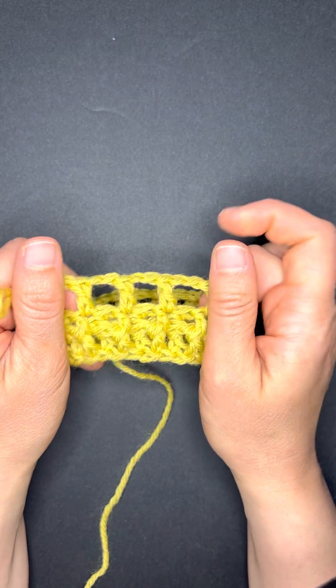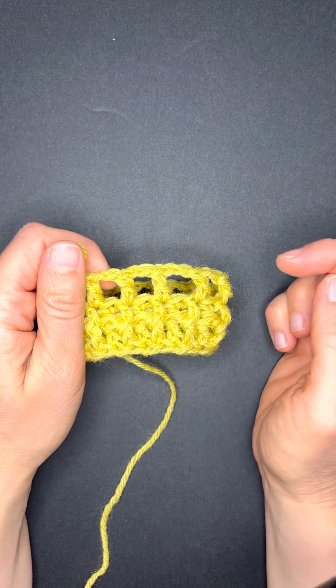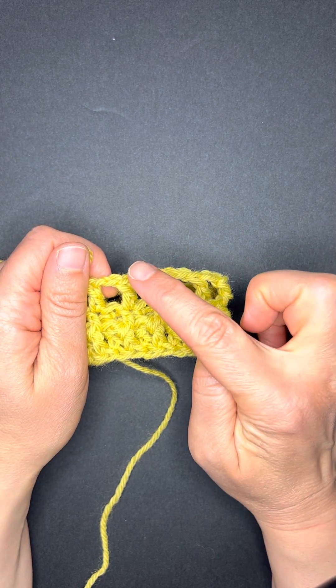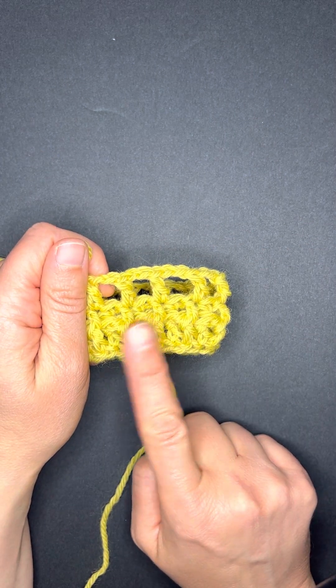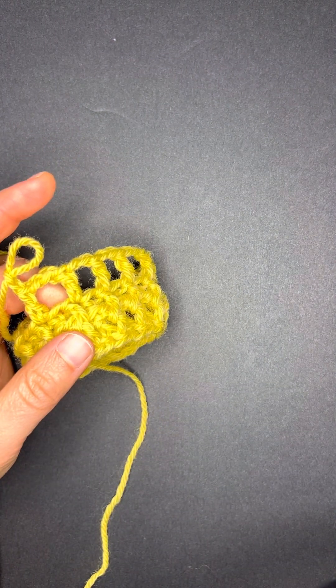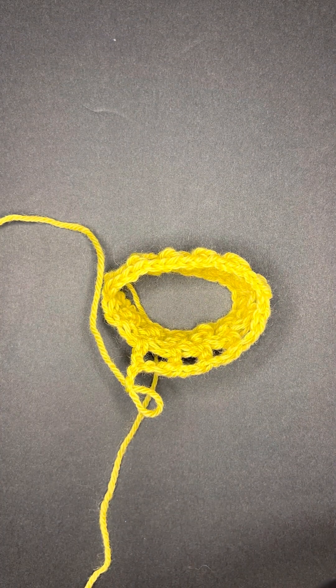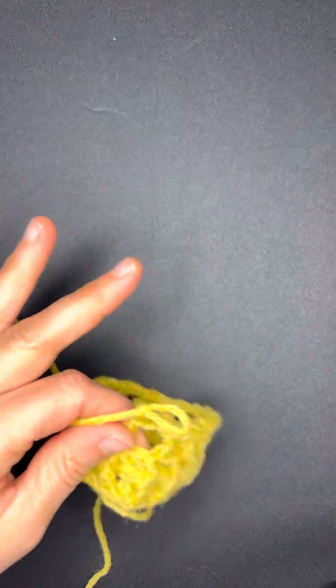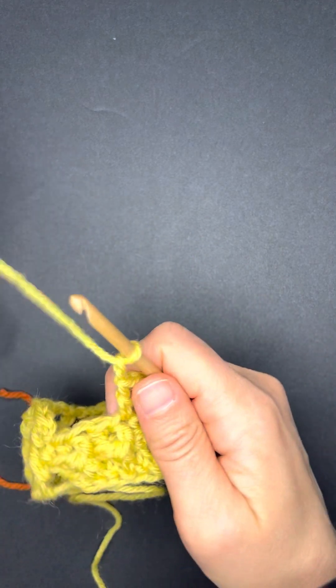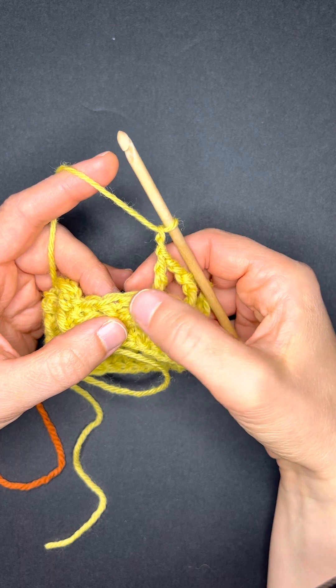We have our setup row, and the setup row looks really funny with holes, but there's a sequence of double crochet, chain two, skip a space around. We're going to join our new color on the next round, and for me it just helps to get a little bit prepared ahead of time. I've got my new color ready, I have my chain two, here's my last stitch, and I'm skipping a space.